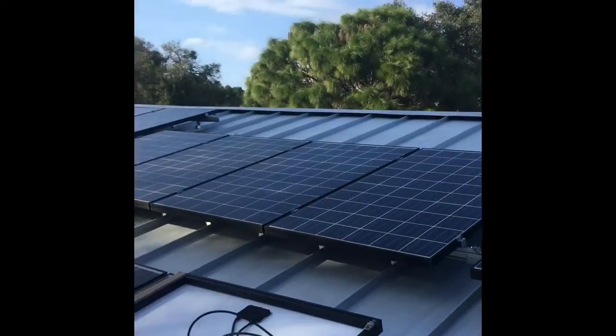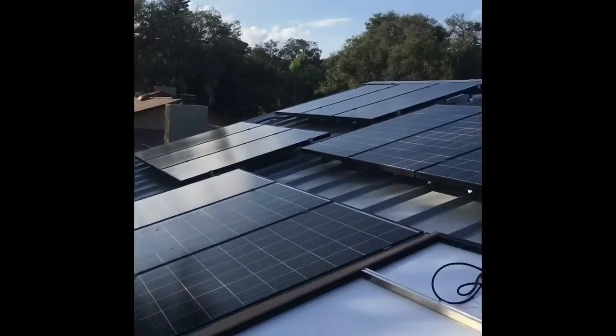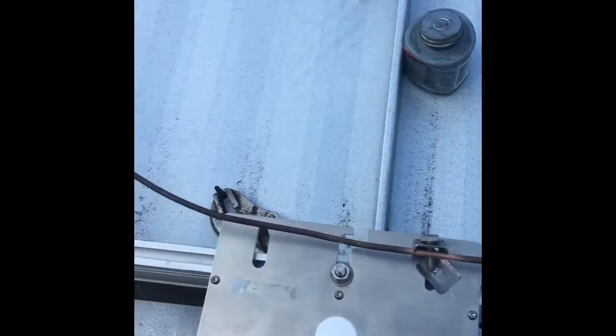Here we are on the roof, December 30th 2015 — hot as heck, but I got some shade and let the sun go down a little bit before flipping the panel and disconnecting it. Here's the new Enphase — you'll see I had to reposition the ground up here and clean up the grounds.